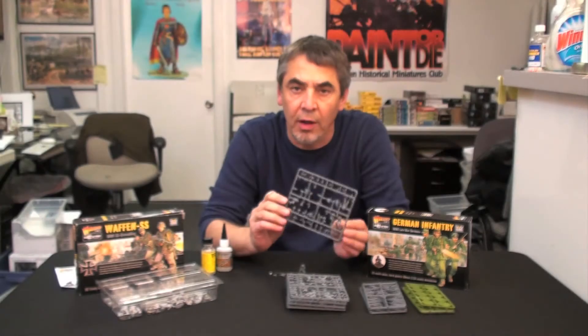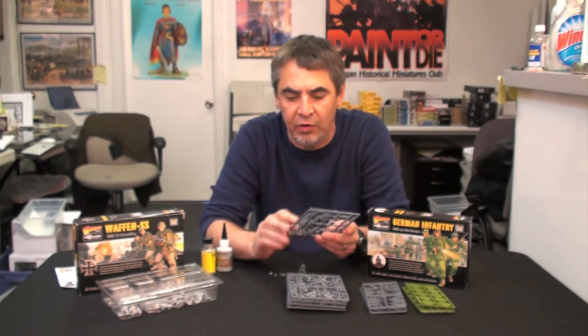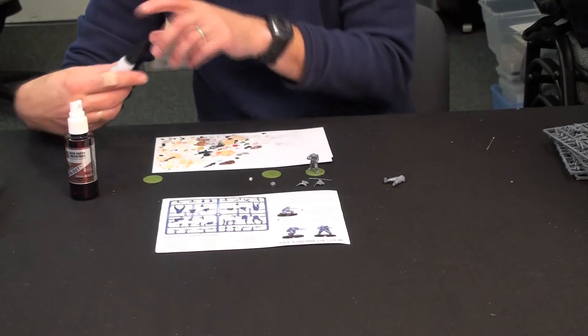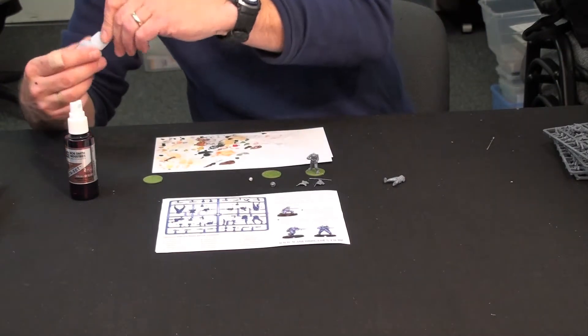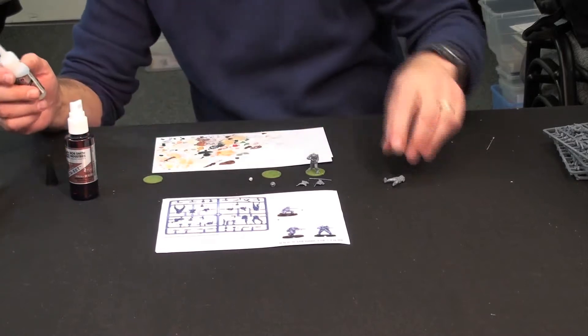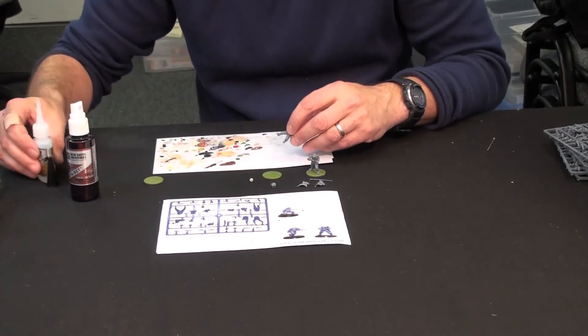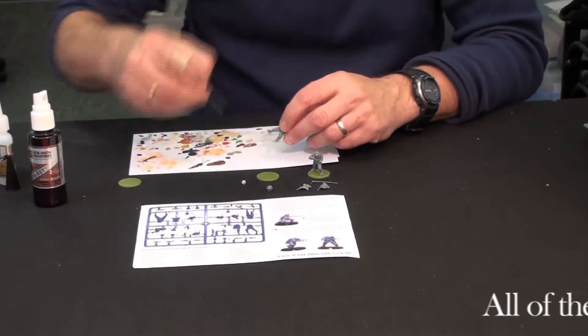As you can see from the sprues, there's a lot of little parts, so I'm going to give you a quick example of how to assemble some of these figures. Assembly of the figure is pretty straightforward. After removing the parts I've chosen from the provided key, I've decided to build a figure holding a 98K. I'm going to assemble them with super glue.